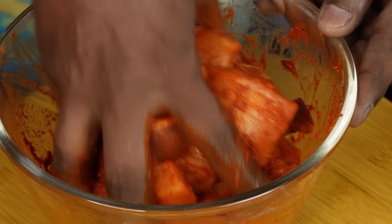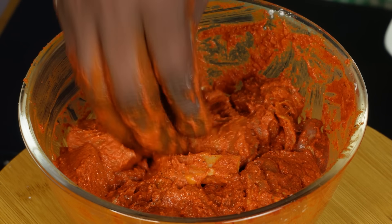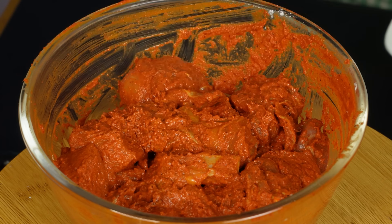It's ready. Mix it all together. Let's put it in.